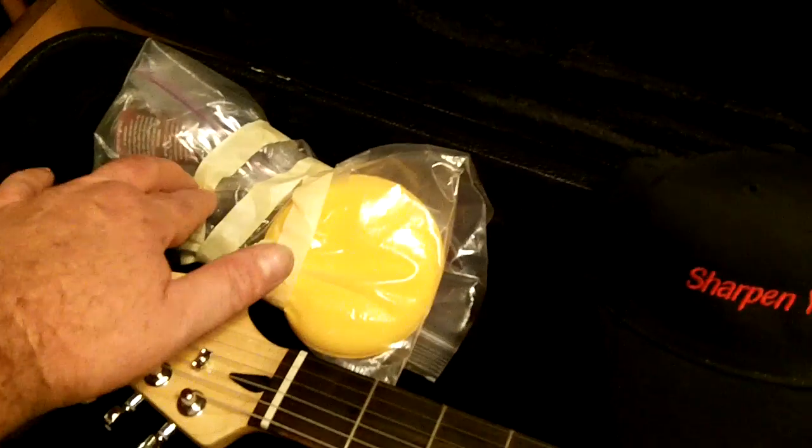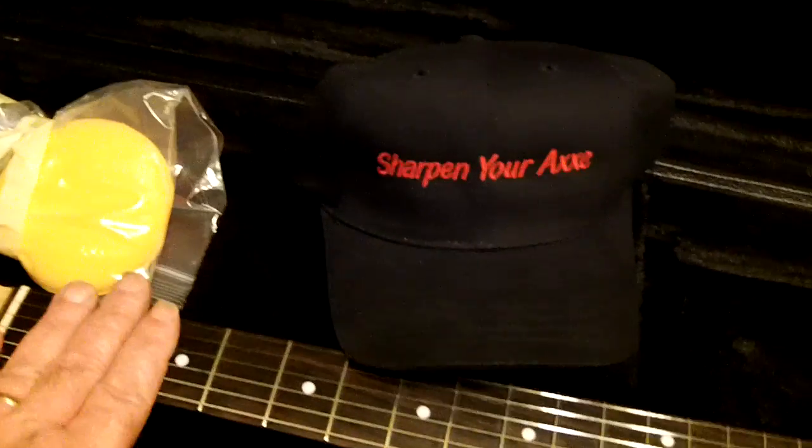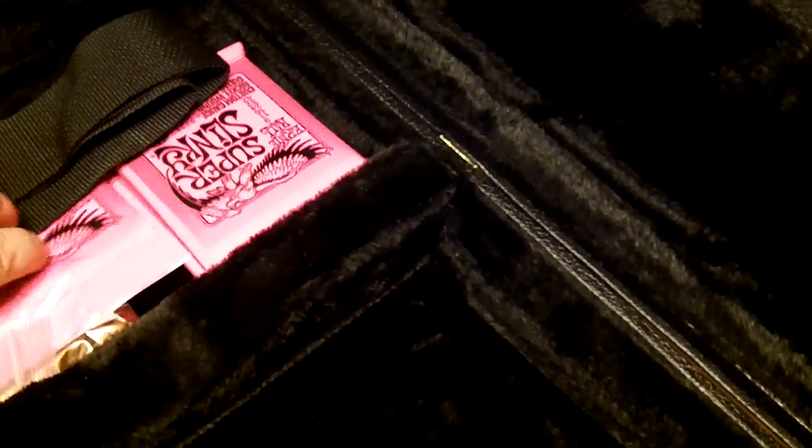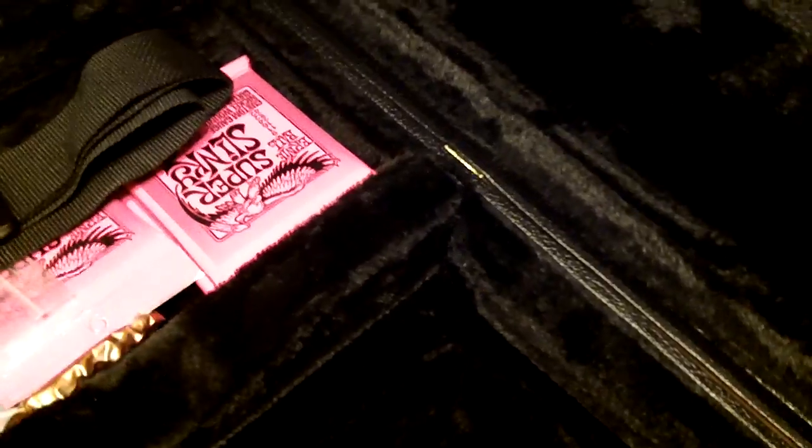I'm going to send him a hat with it — a Sharpeny Racks hat. He's got an applicator pad with some wax and some fretboard conditioner. I use Fret Doctor, but this stuff will work in a pinch. Let's see what else we got in here — a strap with strap locks, a string winder, some Sharpeny Racks picks, four sets of strings, a whammy bar, and of course the keys are there for this thing too.